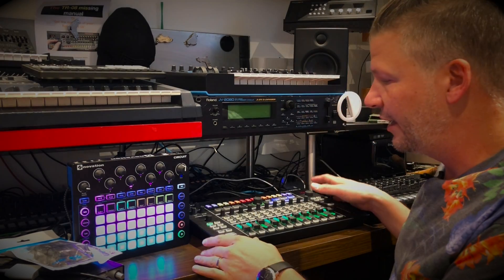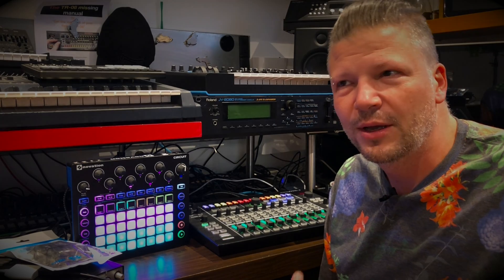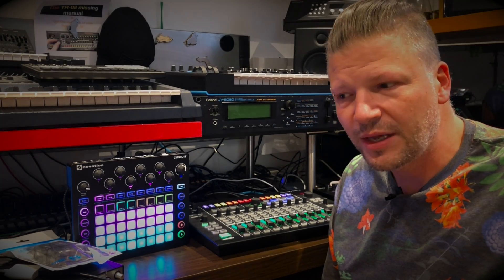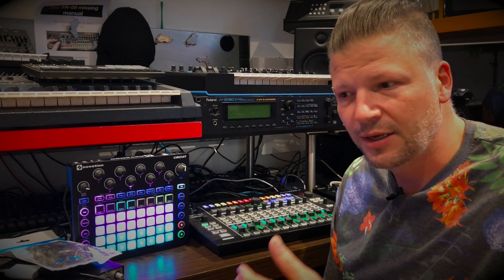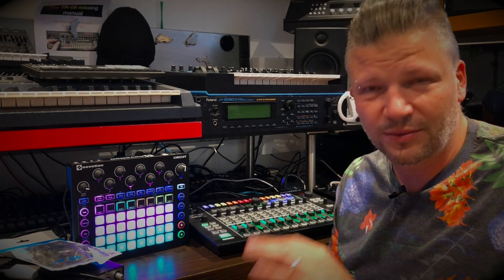I really like the MX-1. I'll do another video soon about what it is, because some people don't really understand how performance-based of a mixer it is. It's not a mixer just to mix — it's a mixer to perform. Everything on it is time-based, linked to tempo, with effects that are time-based. It's really powerful and really cool.